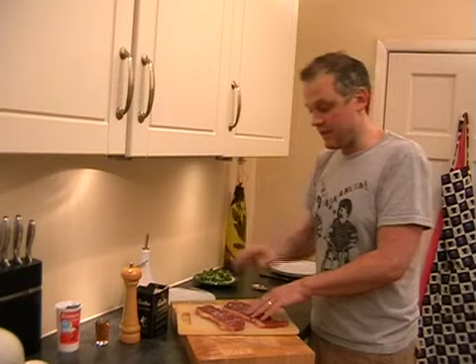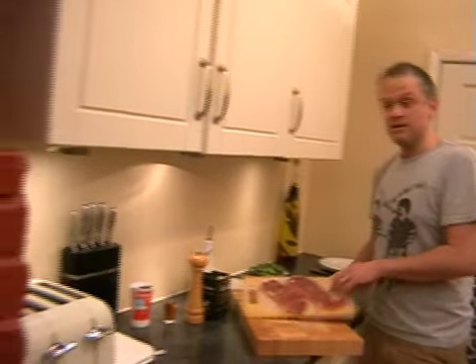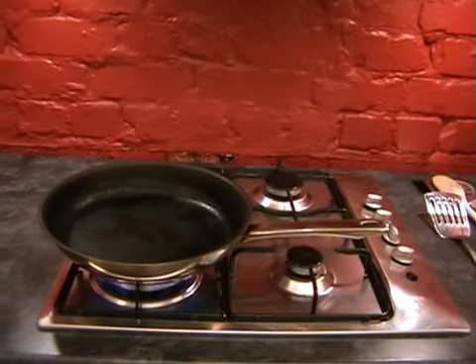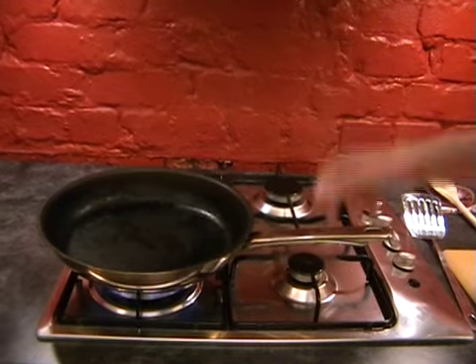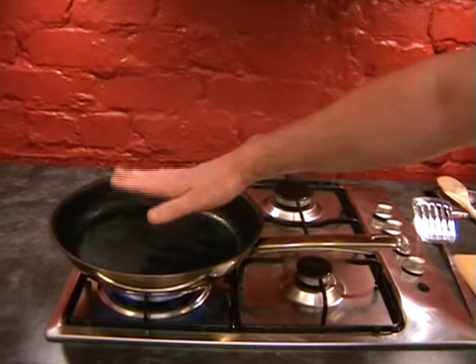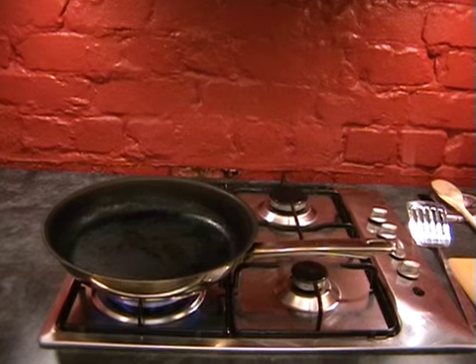We've put the oil on the steaks and we don't add any oil to the pan. This way it lies flat against the pan and gets a really nice seal, which adds to the caramelization. Take the steaks over to the pan - it's just starting to smoke. Leave it another 20 seconds or so. You really want to get it as hot as possible so it will instantly seal the meat.